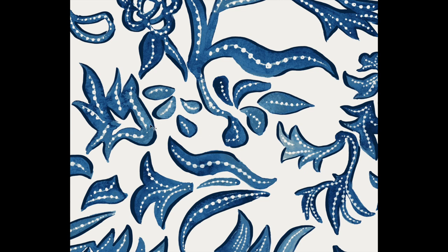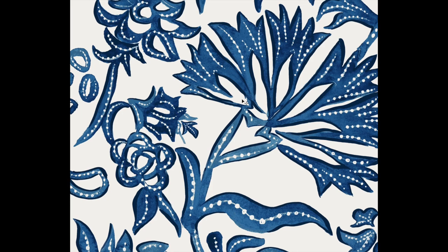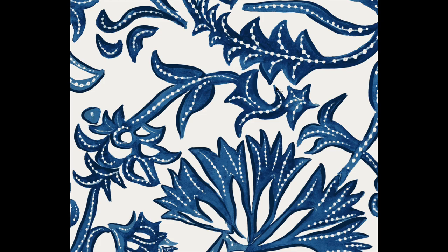You can see that I added this dark highlight here to bring forward all of the motifs and give it a little bit of lift and definition. I've also added in these beautiful little dots — it brightens up the whole piece and gives it an extra design element.